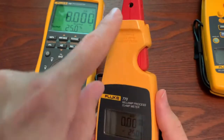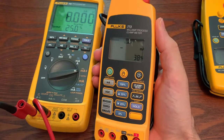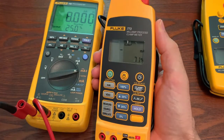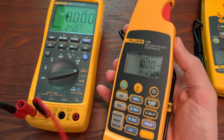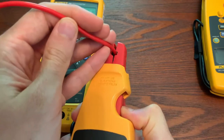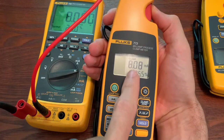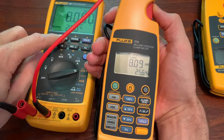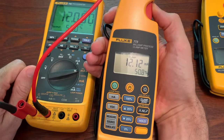First, we will use the clamp. So if we hit the clamp button, it will boot up and zero itself out. Once it gets zeroed out, you can then take a wire, clamp around it — it's sourcing a milliamp current — and you can see we're sourcing eight milliamps here, and now that eight matches. And we can step this up, and you can see it will respond accordingly.